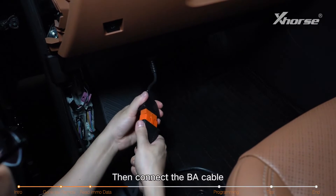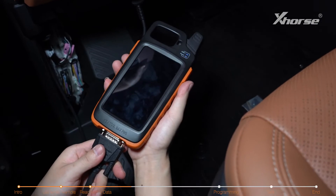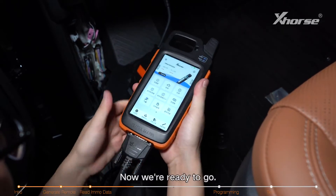Then connect the BA cable to the Key Tool Max Pro using the OBD cable. Now we're ready to go.